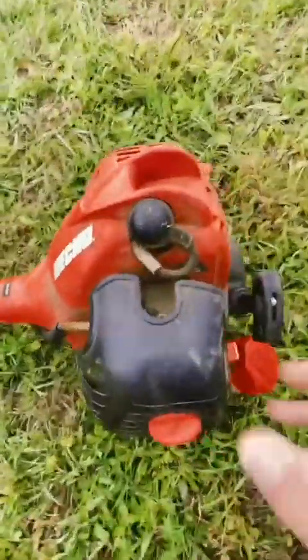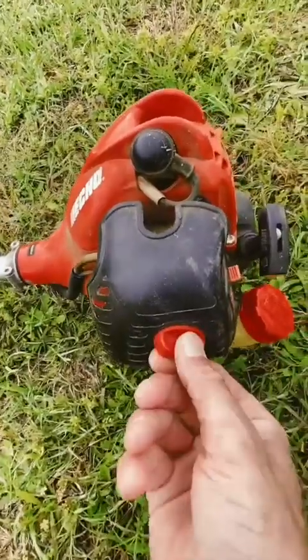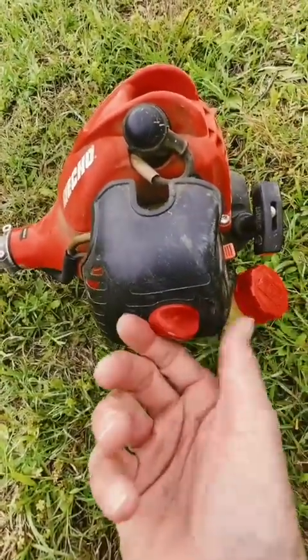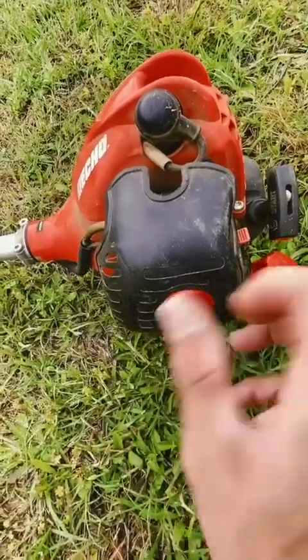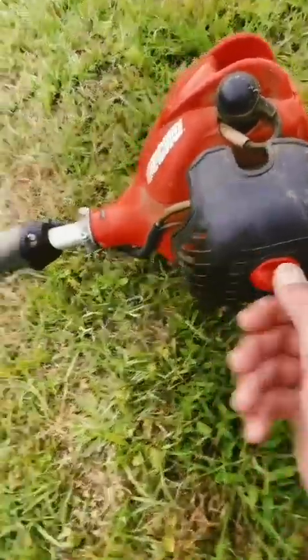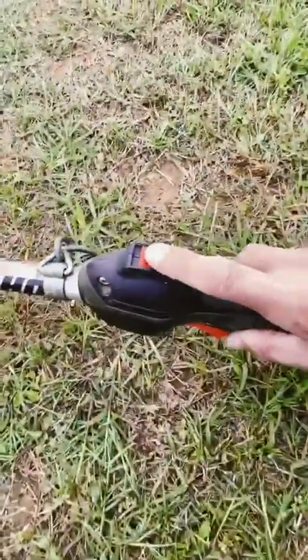Easy to clean the air filter every year. Take the air filter out — essentially unscrew this screw right here, flip it off, pull it out, beat the dirt and everything off of it, and it's good to go.